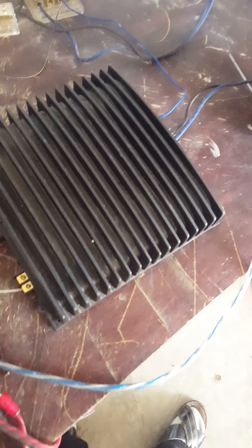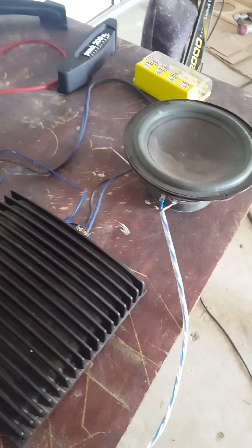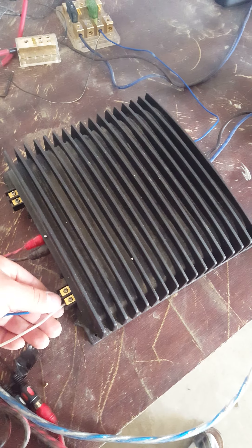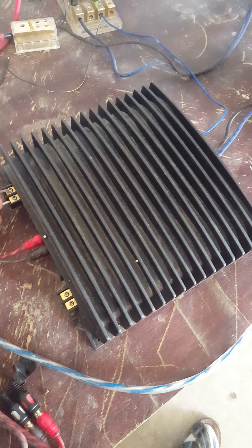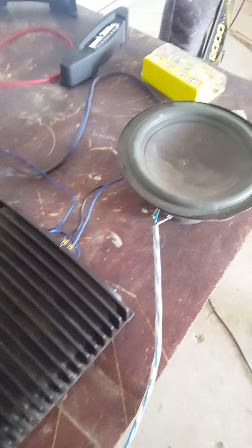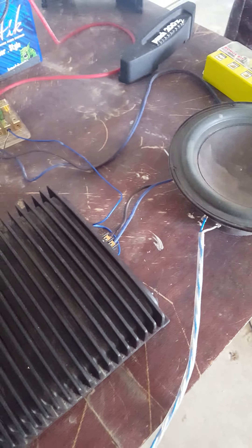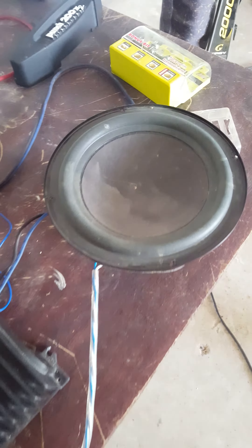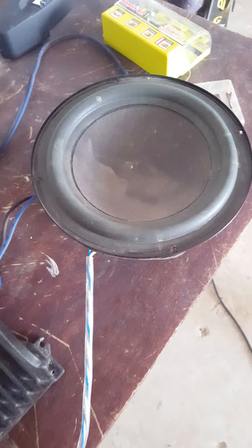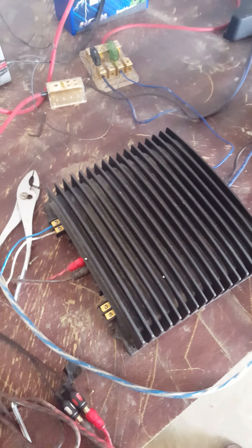Let's pop my little bazooka in now. Put the amp on high pass. This is our first amp — I'll be testing out the second in a bit.